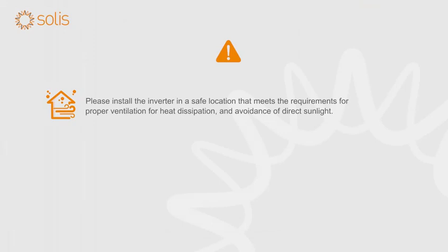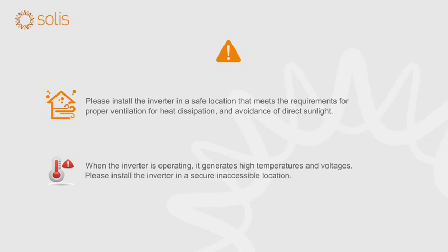Please install the inverter in a safe location that meets the requirements for proper ventilation for heat dissipation and avoidance of direct sunlight. When the inverter is operating, it generates high temperatures and voltages. Please install the inverter in a secure inaccessible location.